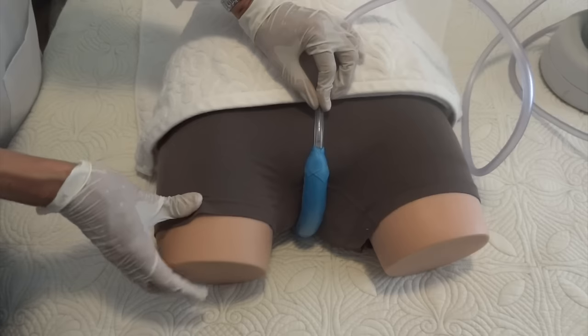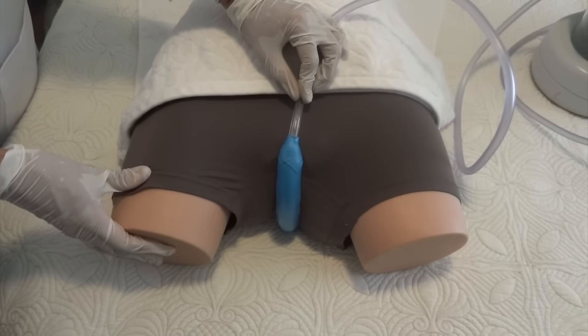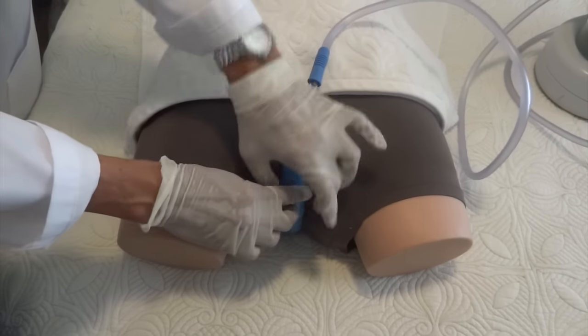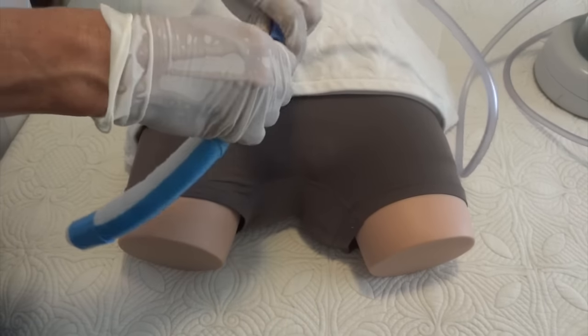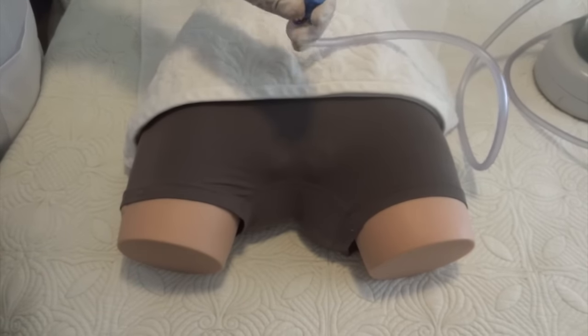When it's time to remove the wick, you again separate the legs, gluteus, and the labia and remove the wick. You can separate the wick from the tubing and dispose of the wick.